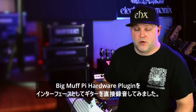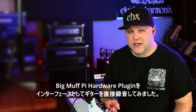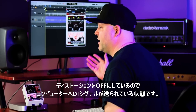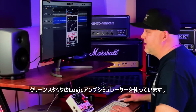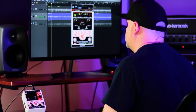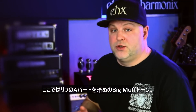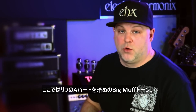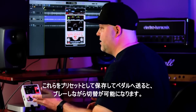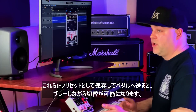I've recorded a guitar track going directly into the Big Muff hardware plug-in, using it as a recording interface. I had the distortion turned off, so I was just sending a DI signal to the computer. Now I have a clean stock Logic Amp Simulator running. What I'd actually like to do is save a dark Big Muff tone for the A section of this riff and a bright Big Muff tone for the B section, so I can save them as presets and switch between them live.